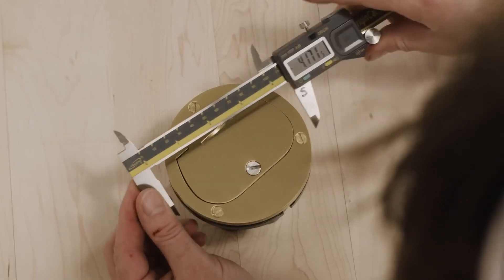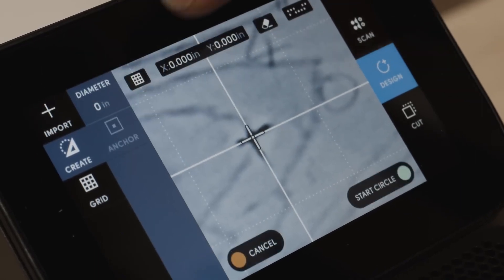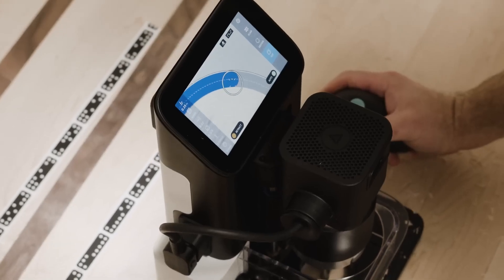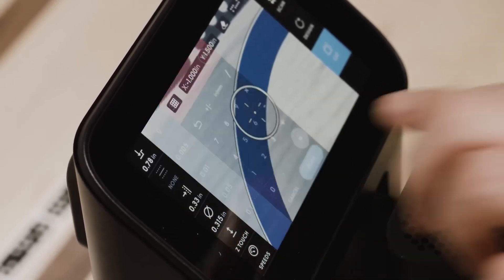Sometimes you want to just get stuff done. And with on-tool design, you can create precision cuts without ever touching a computer. Using offsets, you can even sneak up on a cut for that perfect fit.